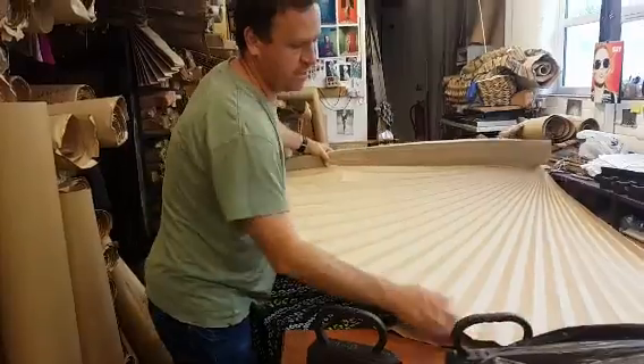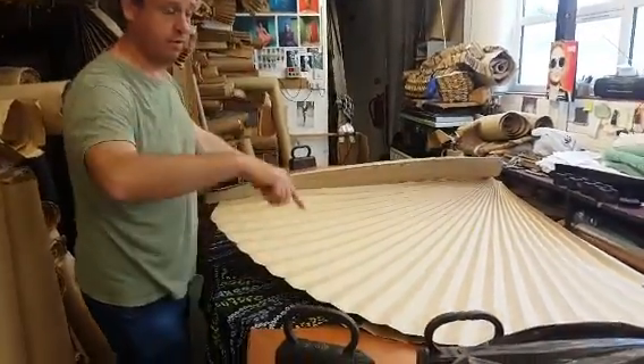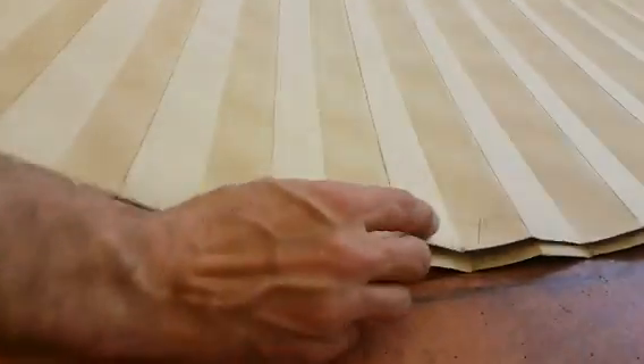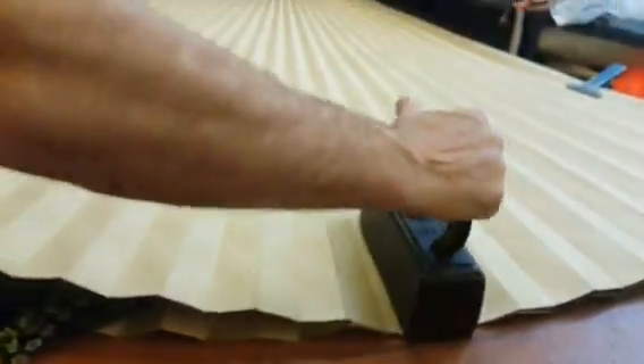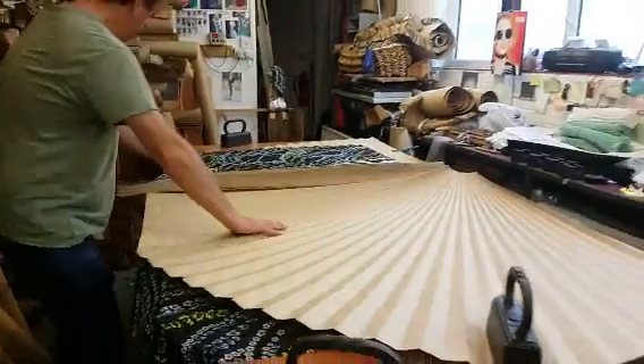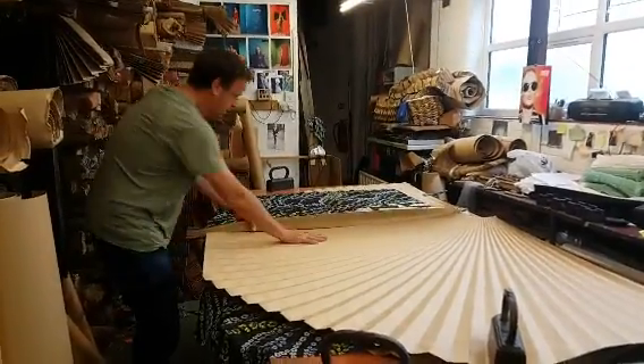Now we have X's on the bottom and the top of the pattern. If you come over and have a look at that — you see there's an X there, an X there. And that's how we match up the pattern. Plug that on there. And this one here.